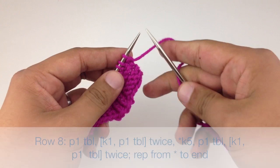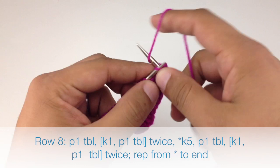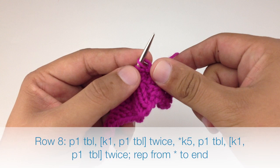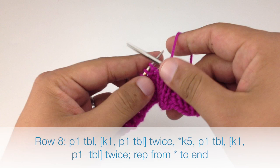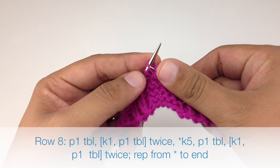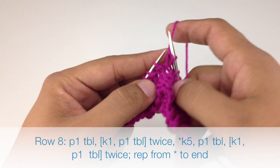Row eight: begin by purling one through the back loop, knit one, purl one through the back loop, knit one, purl one through the back loop. Then start our repeat by knitting five, and finish the repeat by purling one through the back loop, knit one, purl one through the back loop, knit one, purl one through the back loop. Repeat this sequence until we reach the end of the row.